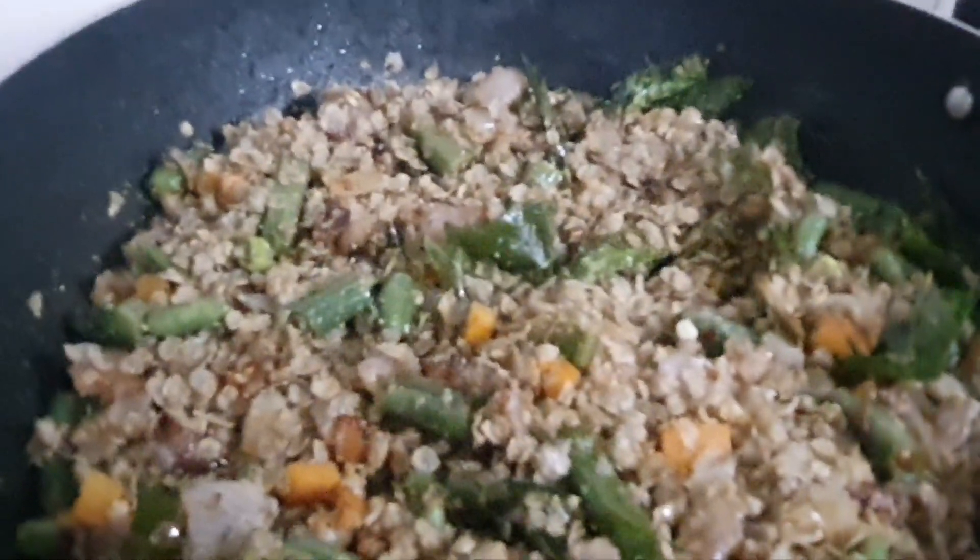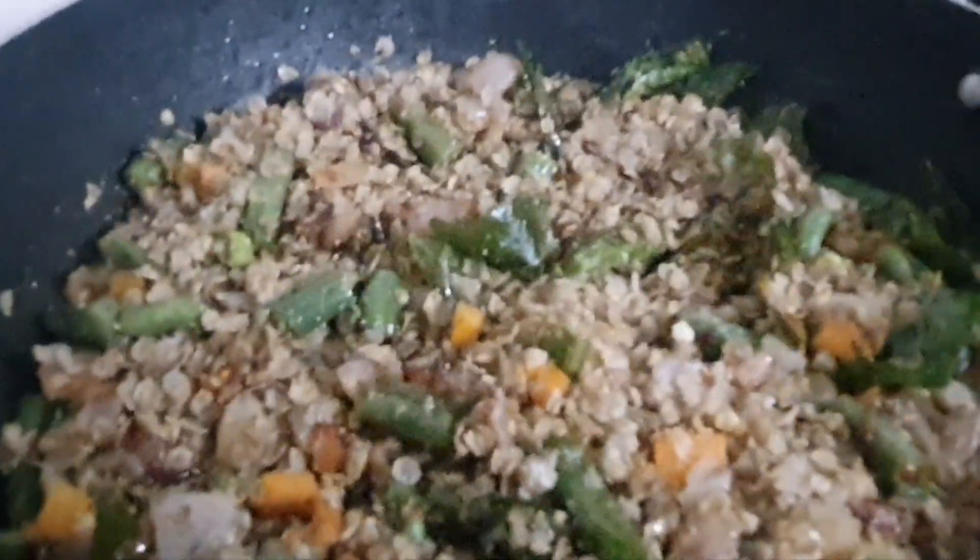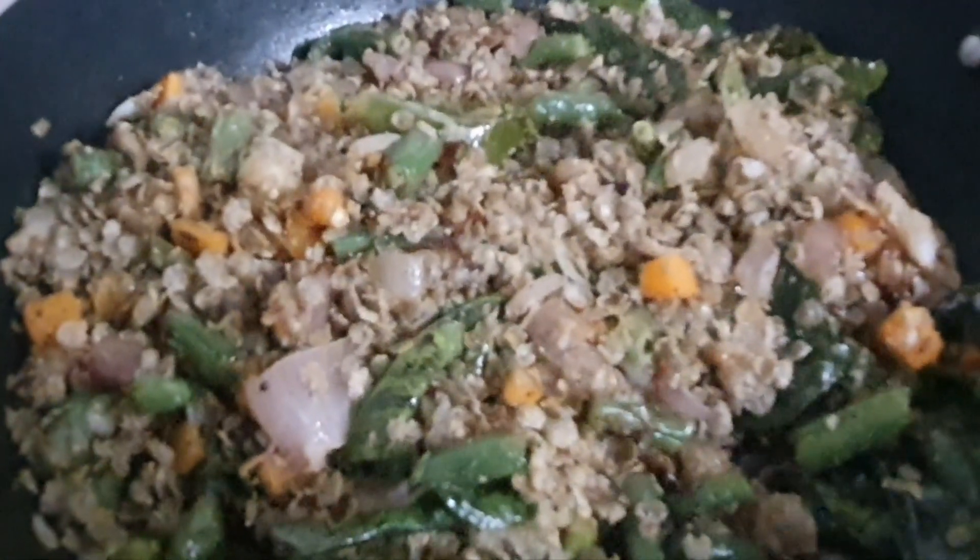Otherwise you can sprinkle 3 to 4 spoons of water and cook for a few minutes. You can also eat it by adding curd or milk, or you can add lemon and eat. Our Bajra flakes upma is ready to serve!